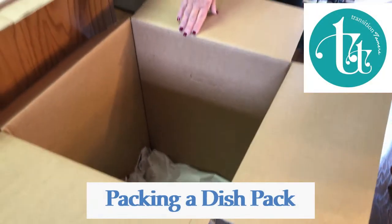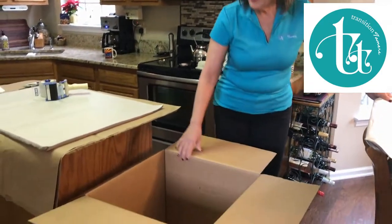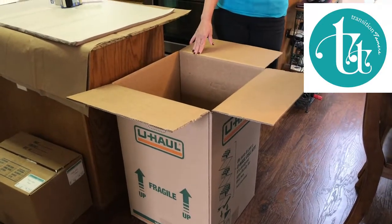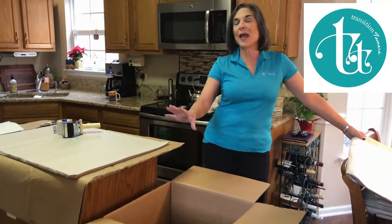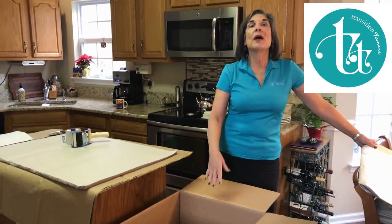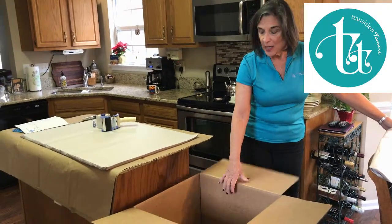We're getting ready to pack up a set of china and we're going to be using a box called a dish pack. It has an extra thick wall — it's just perfect for china and dishware. If we're moving to a small community we might just pack using the smaller boxes because they're easier to move, but if the people are going on a long distance move we will for sure pack everything into a dish pack.